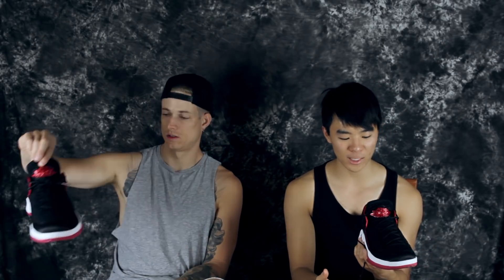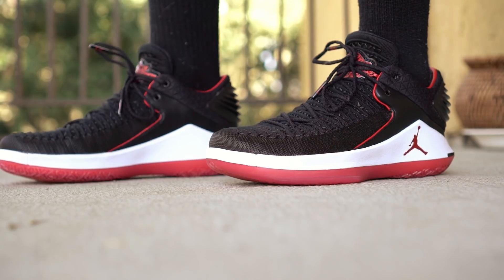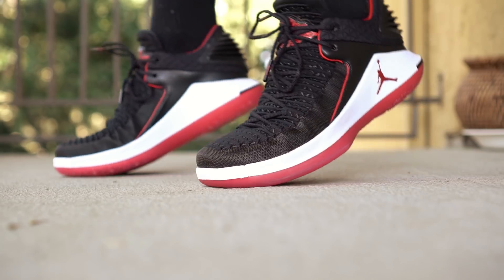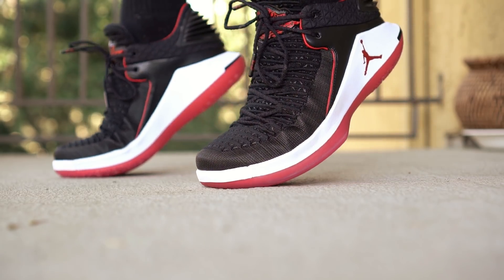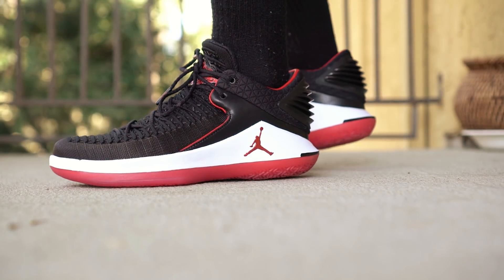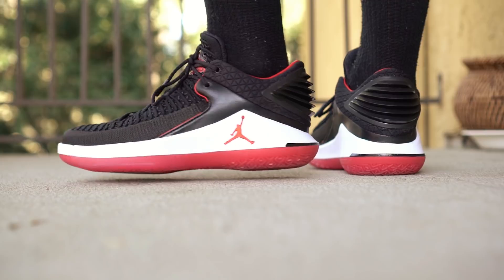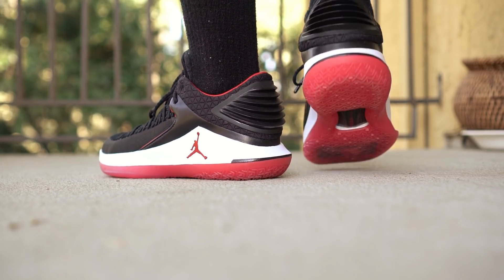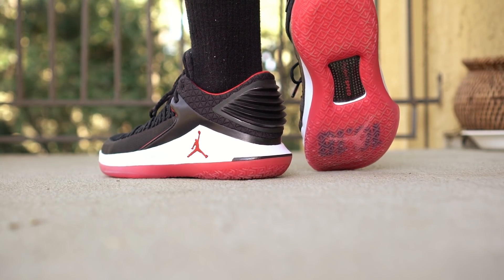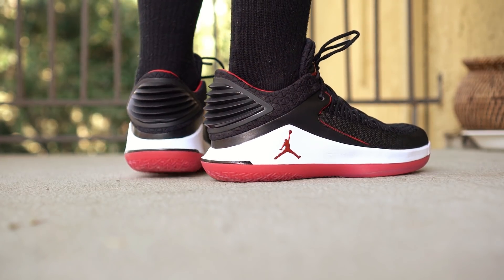First impressions: these are super nice. I love how minimal and not as bulky it feels compared to the regular version, and it just feels premium. If you're gonna pay a premium price, it's nice to have it really feel premium. It's one of the more premium-feeling performance basketball shoes out there — that's one thing Jordan always really does well.